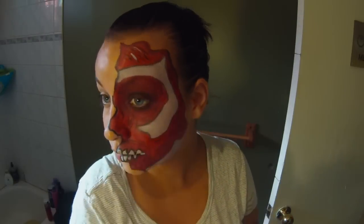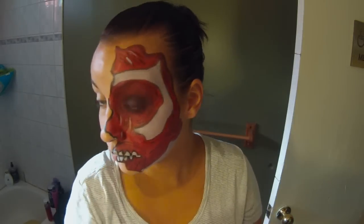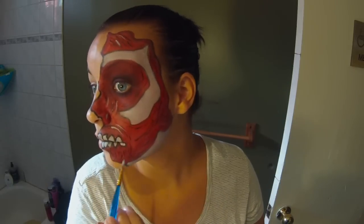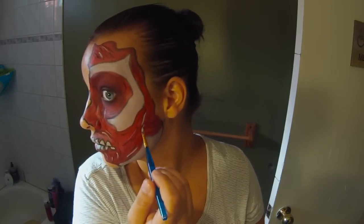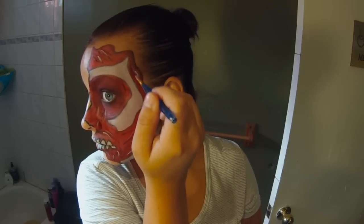Next I'm taking a white face paint and just doing the same thing, going in the same directions as the burgundy lines. I've done a lot fewer white lines than I did of those burgundy lines.